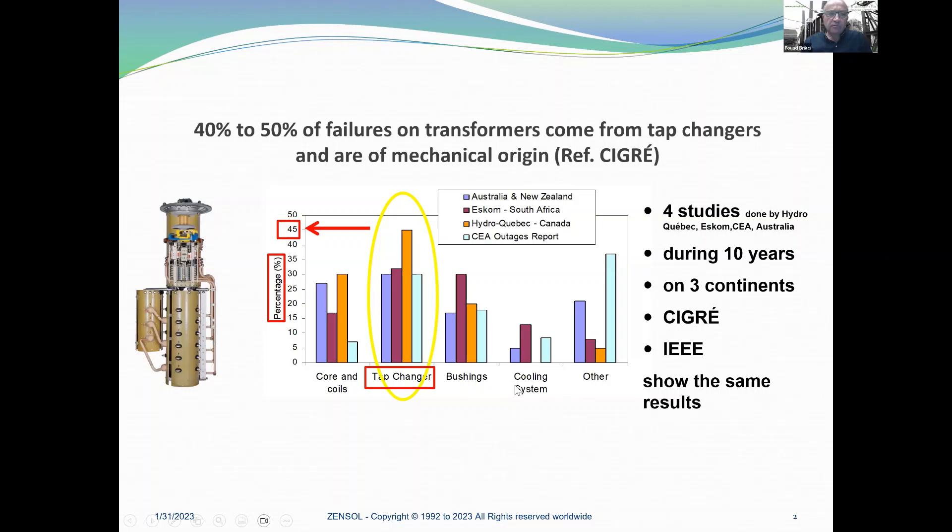40 to 50% of failures on transformers come from tap changers and are of mechanical origin. Four studies done by Hydro-Quebec, CIGRE, and Australia during 10 years on three continents show exactly the same results.